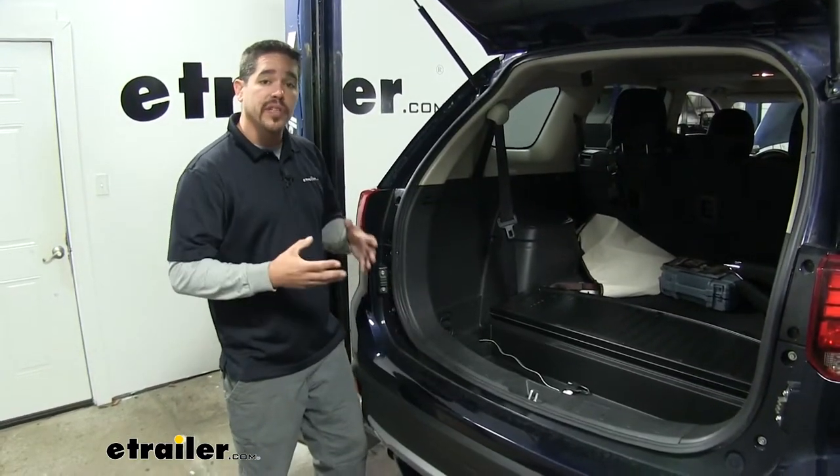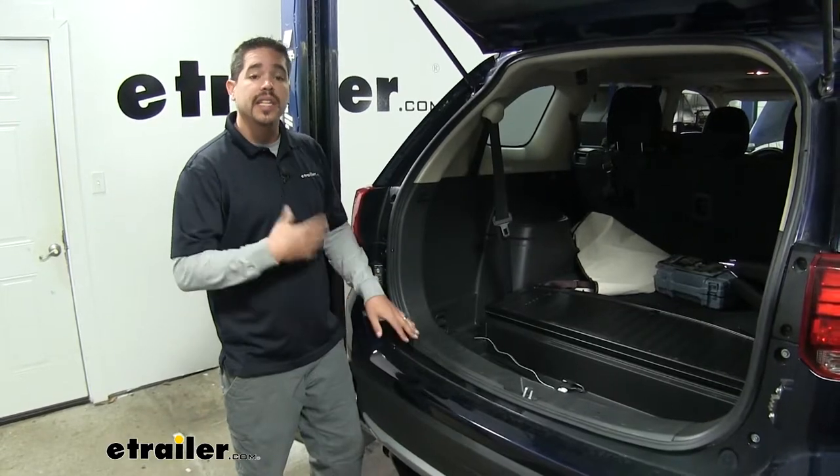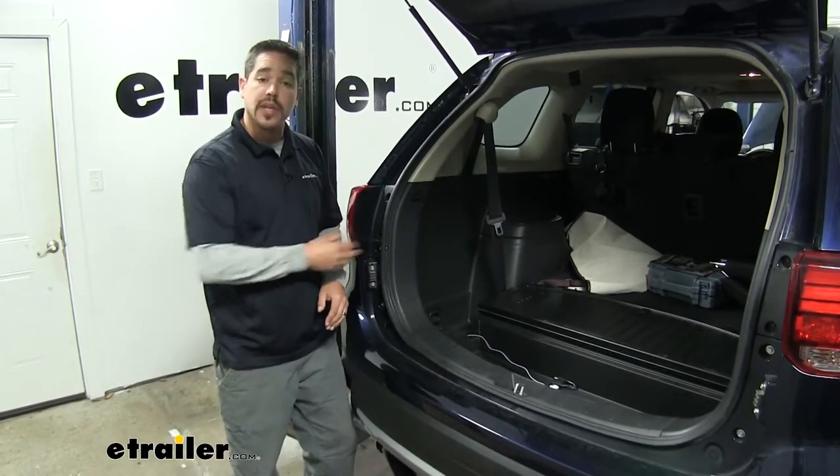Our wiring harness is going to come with everything you need to get it installed. It is going to be a rather simple installation. Let's show you how to do that now.